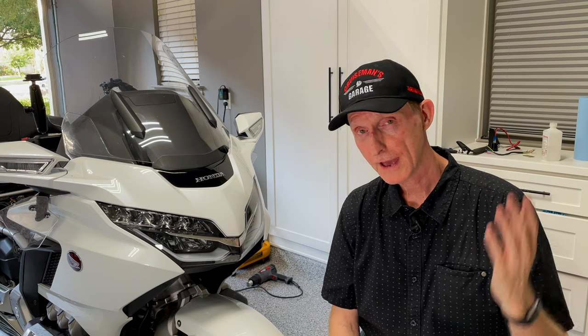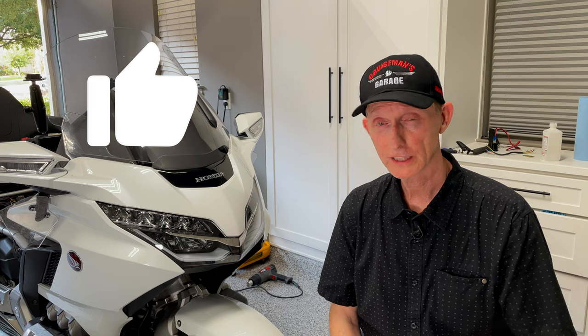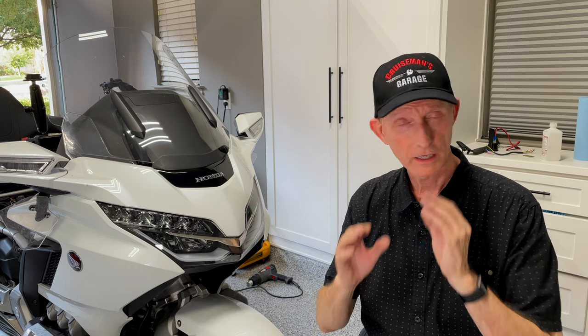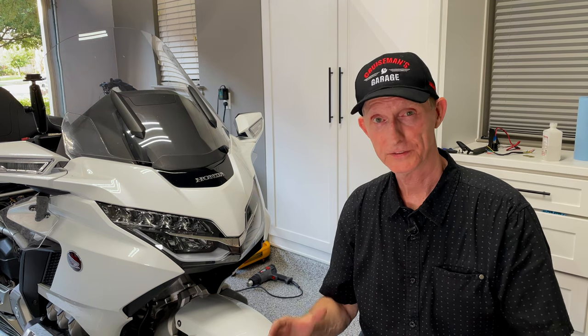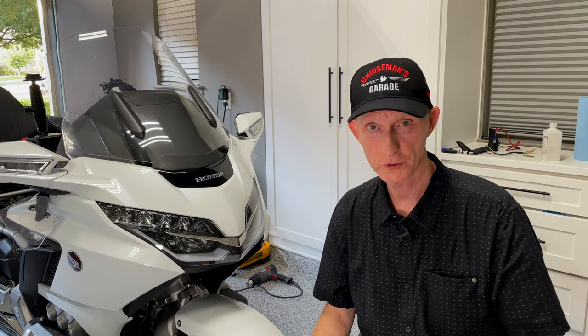If you have any questions, put them in the comments down below. If you like the video, please give it a thumbs up — I really do appreciate that. Let me know if you find any of this information helpful. As I add new accessories, I'll be using this system to tie into. Thanks for joining me again today — I'll see you on the next Cruise Man's Garage.